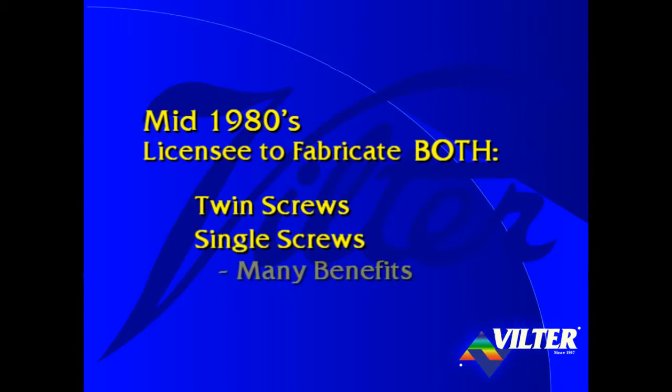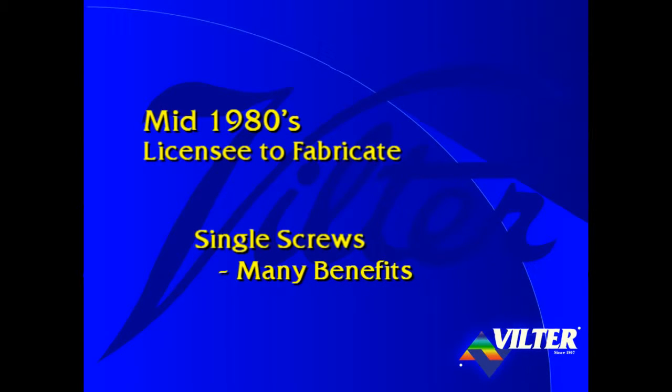In evaluating both technologies, many inherent benefits of the single screw were recognized. Thus, Viltor decided to produce single screw compressors. To this date, with thousands of compressors operating in the field, Viltor's team members are confident that they made the right choice in screw compressor technologies.